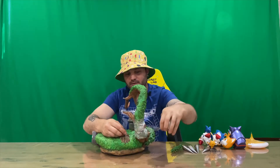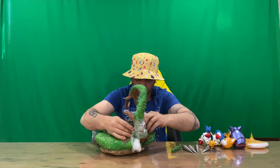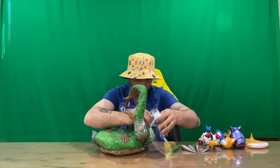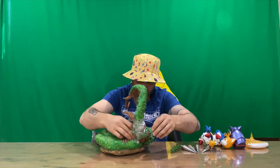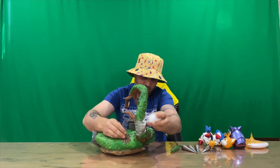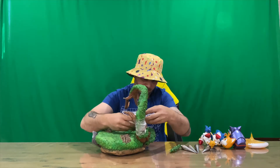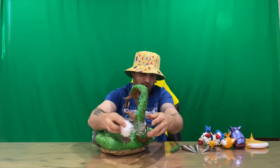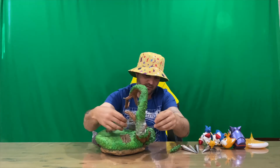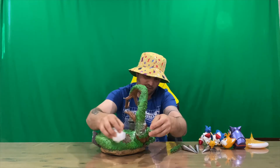Definitely not going to be fun wrapping this back up again to put in the box. They definitely haven't made it easy — I assume someone would have had to do this by hand rather than an actual machine or piece of equipment wrapping around it, but I could be wrong. This is definitely the first figurine I've seen with cling wrap holding it together.